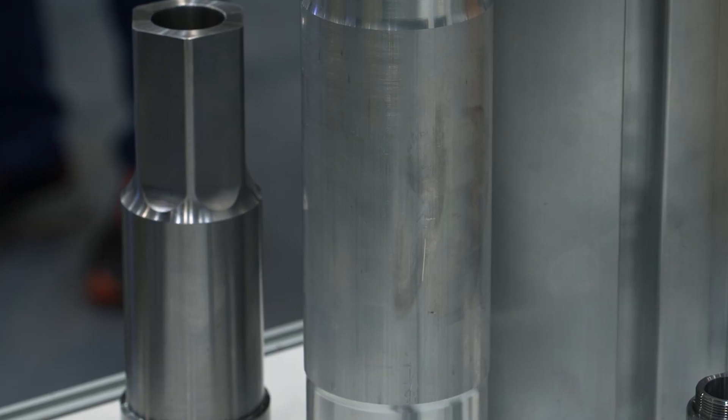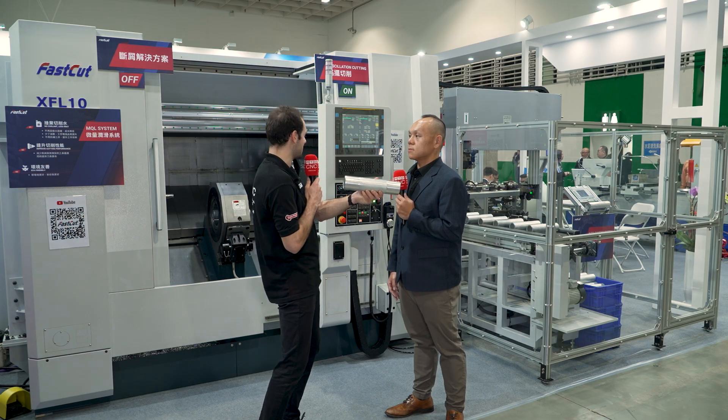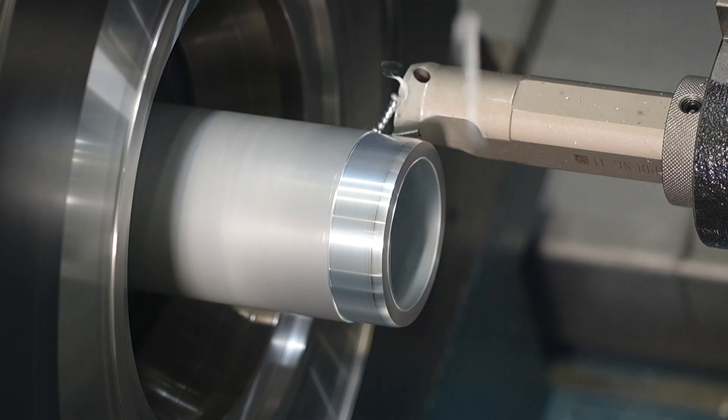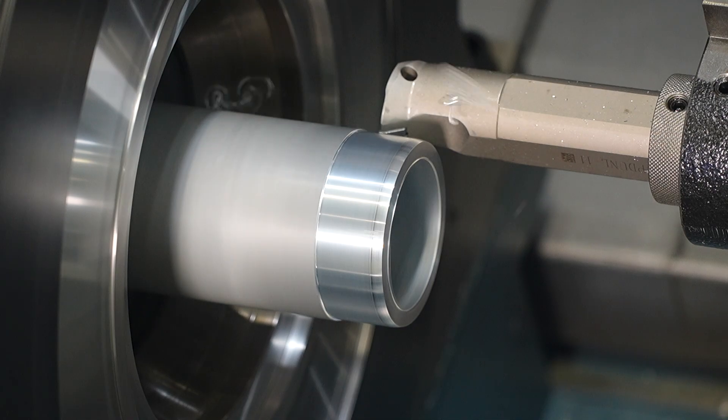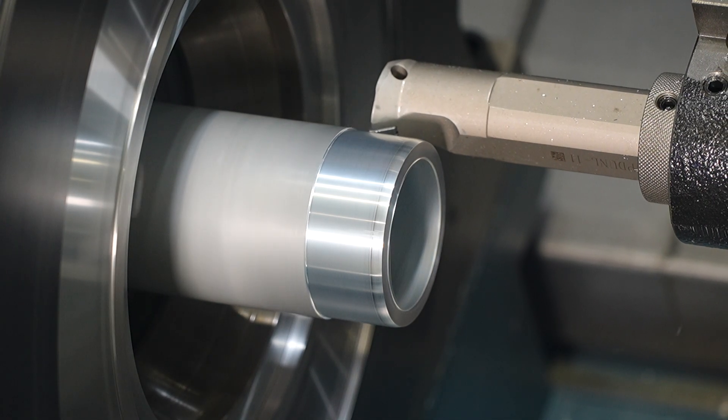It's amazing that you're clamping on what is actually an unfinished surface, but you're getting really good runout. What can you expect from a machine like this in terms of runout from both ends on the shaft? From the cold forging — a really rough surface — we achieve less than 20 microns of runout, measured from both ends.